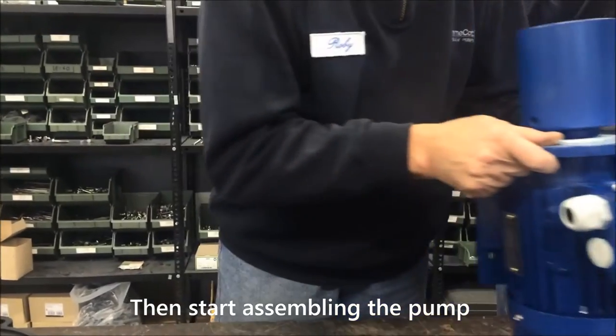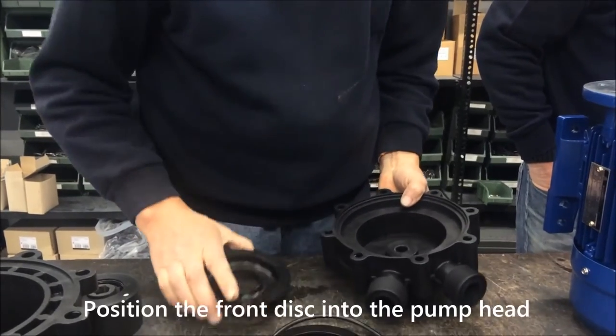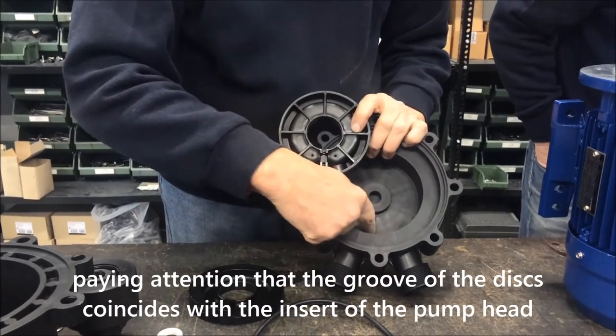Then start assembling the pump. Position the front disc into the pump head, paying attention that the groove of the disc coincides with the insert of the pump head.